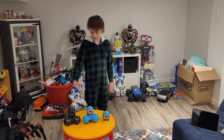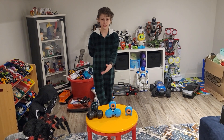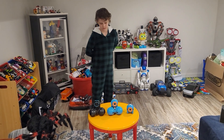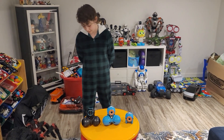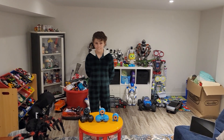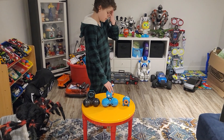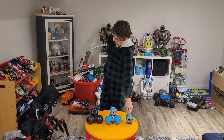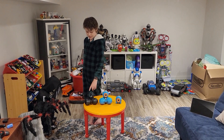I wish they would make more — they did amazing on these things. I rave about these robots all the time. They're by far my favorites because for like $100 to $200 you get a robot that's like an RC car, you can code with it, play games with it, and it has a personality. There are just so many cool things you can do. I don't think you're going to be disappointed if you buy one of these.